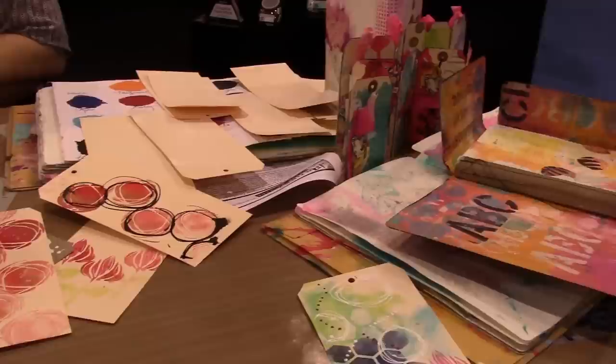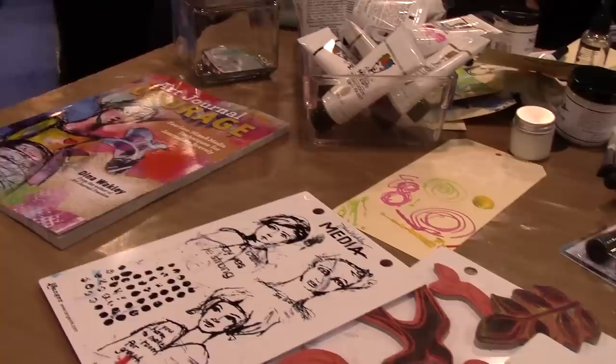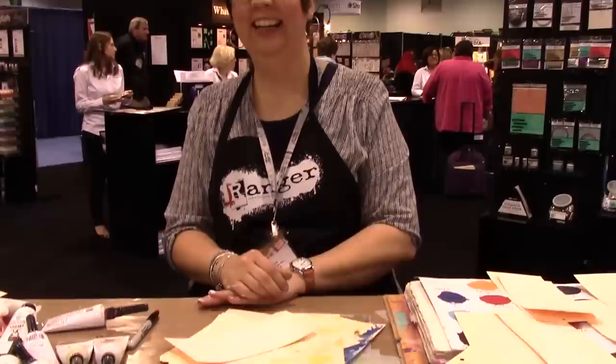We are here at CHA's Mega Show 2015 in Anaheim, California, and this lovely creative mess you see here is by a very creative gal who's going to show off some of her new products. I just wanted to give you a little peek of what the table looks like when she gets to work. So this is the lovely Dena Wakely. Take it away!